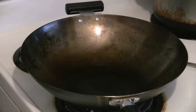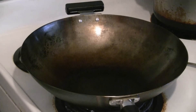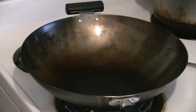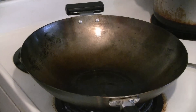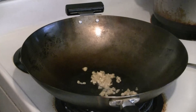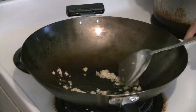Preheat a pan or wok at medium heat and add about two tablespoons of cooking oil. We've got coconut oil here — you can use any vegetable oil like canola or corn oil, but don't use olive oil since it burns easily. Add about a tablespoon of ginger and garlic and stir fry that for a second.